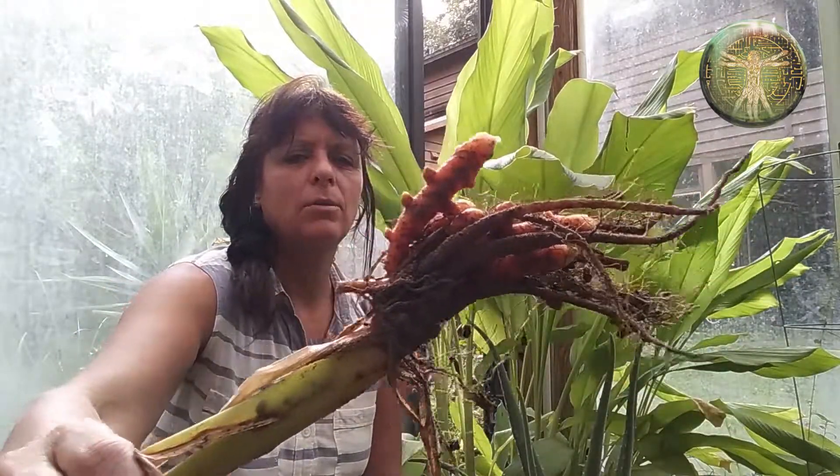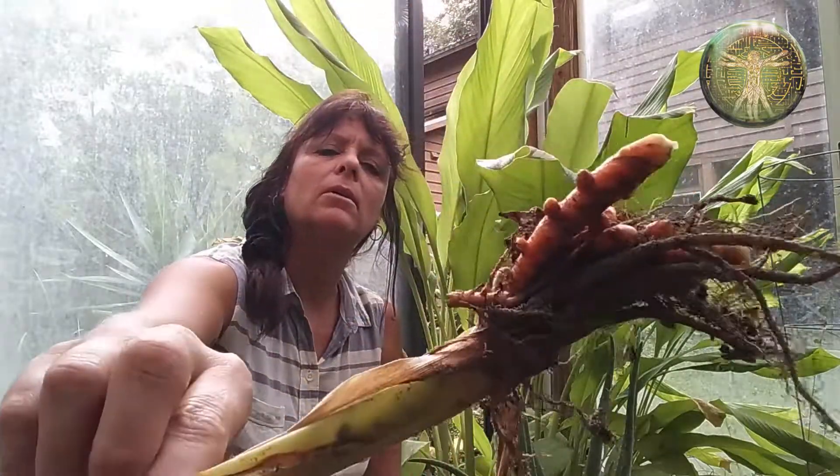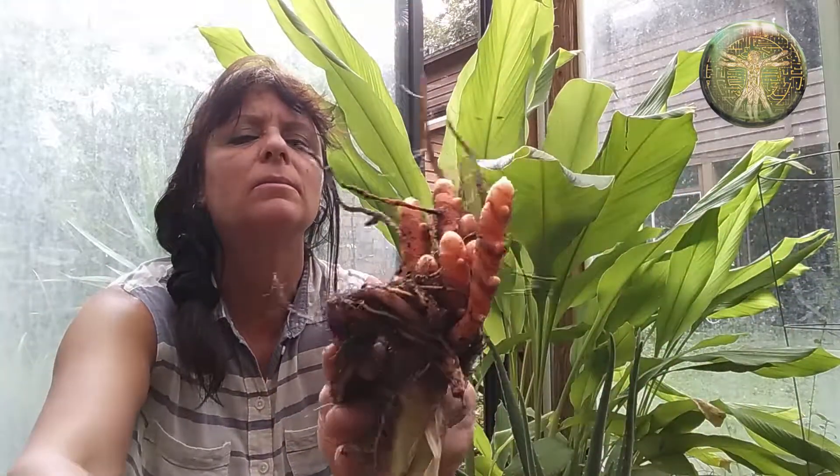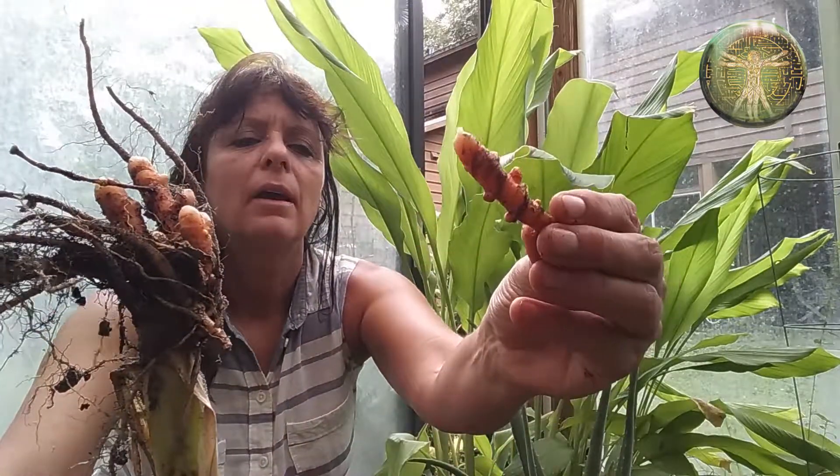You can see the beautiful color — this golden, beautifully dark, rich orange color that it has. And this is one of the roots.